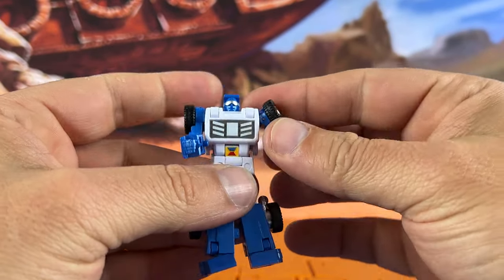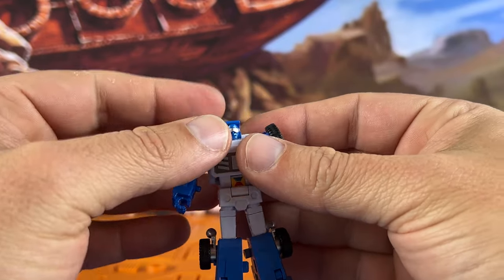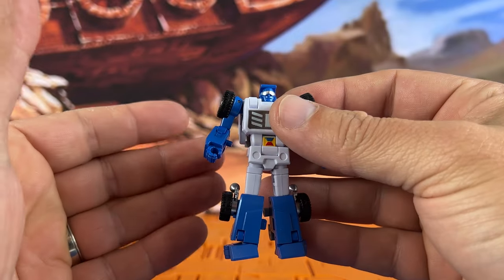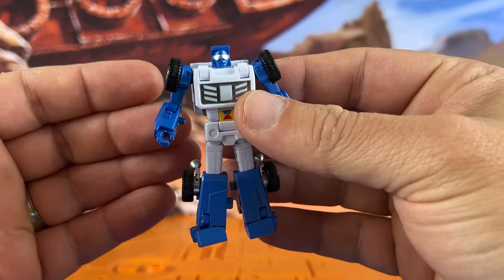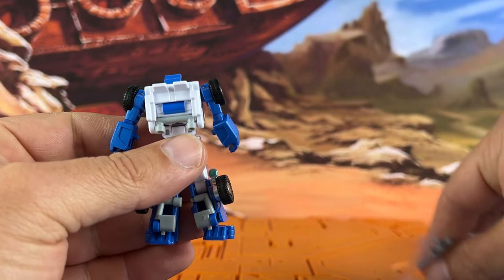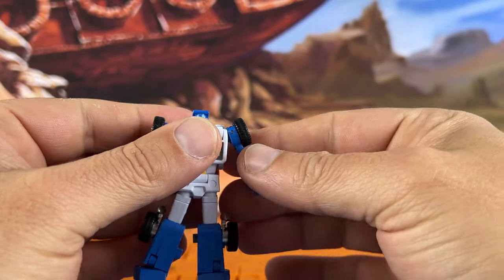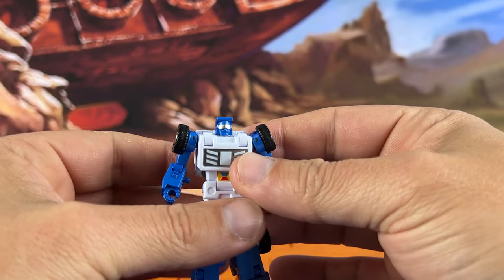I picked this figure up at a pretty good price — I think I got him for right under 40. So overall a nice spot. I'm going to go through and transform him now. I'll take his gun out and plug it into his hand for the thumbnail, but we'll go through and transform him into Beachcomber mode so you can take a look.